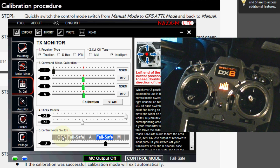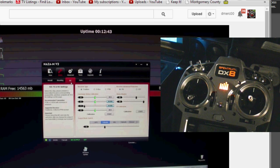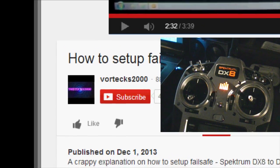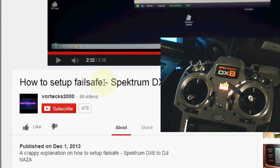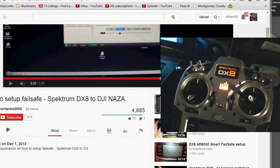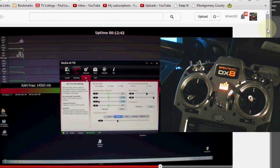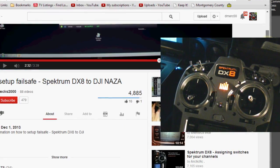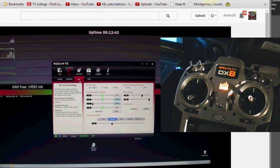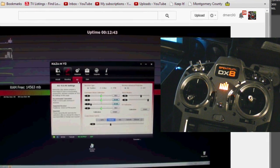I'm going to give you a link to a video on how to do that because it takes a lot of time and somebody's already done it — that is Vortex 2000, who has made a nice video on how to set up fail-safe. He does it on a DX8, but you could do it on a FrSky or any other radio where you can set up switches. He clearly shows how to set up that second switch in addition to your flight mode switch.